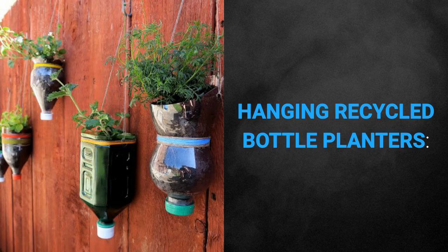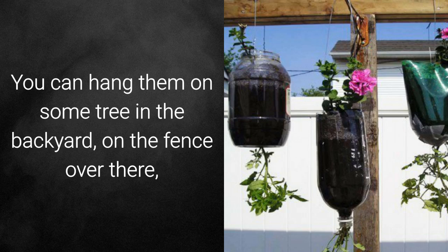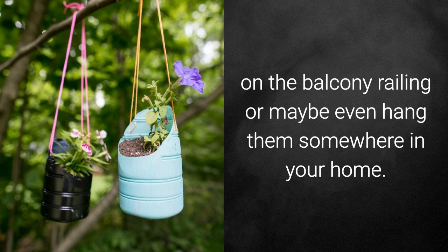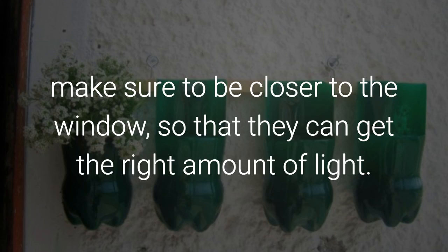Bottles can be easily transformed into some hanging planters. You can hang them on a tree in the backyard, on the fence, on the balcony railing, or maybe even hang them somewhere in your home. If you prefer to hang them inside, make sure to place them closer to the window so that they can get the right amount of light.